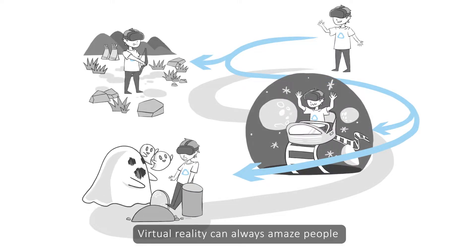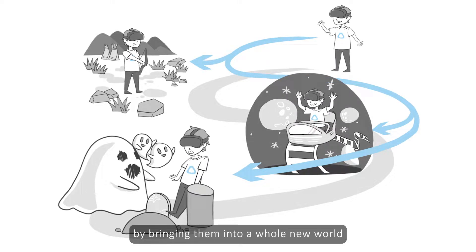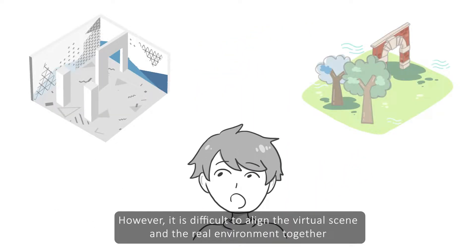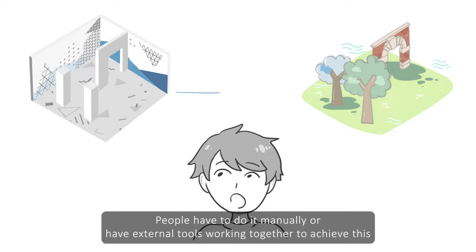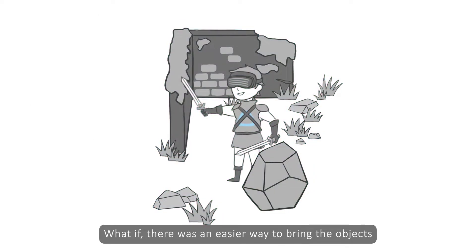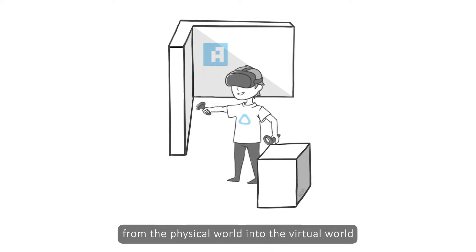Virtual reality can always amaze people by bringing them into a whole new world. However, it is difficult to align the virtual scene and the real environment together. People have to do it manually or have external tools working together to achieve this. What if there was an easier way to bring the objects from the physical world into the virtual world?